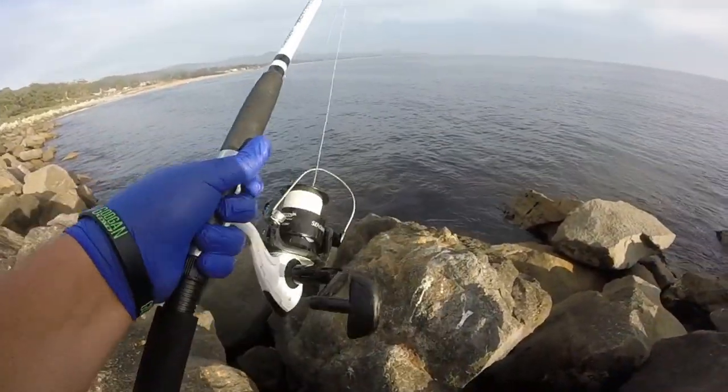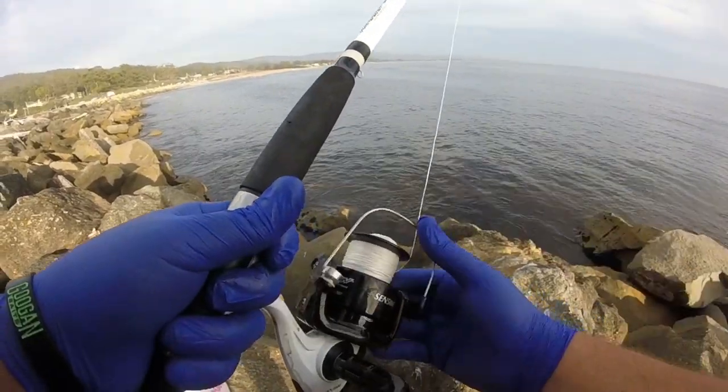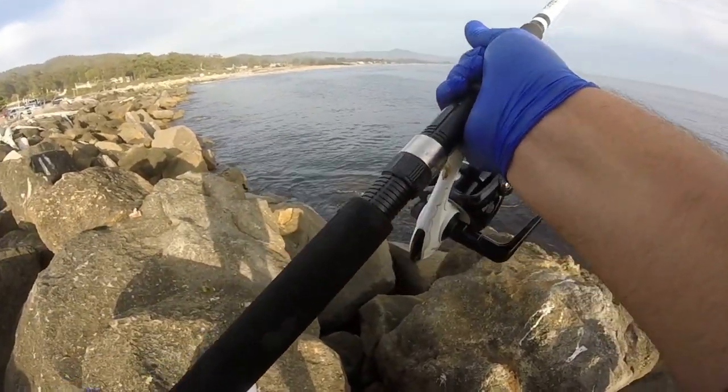As I expected, the top one fell off already while I was casting out. We'll keep the bottom one on and try it out.